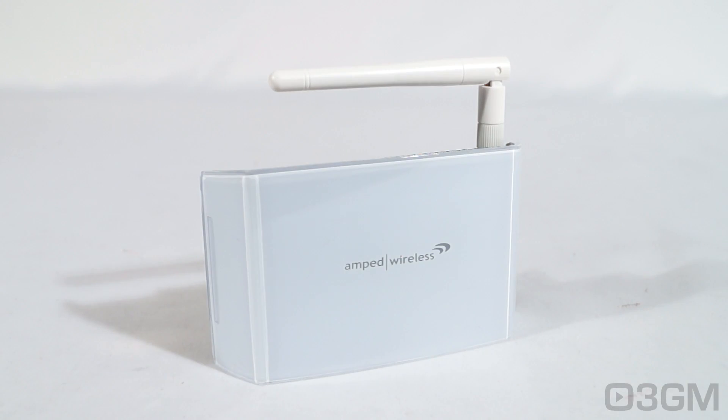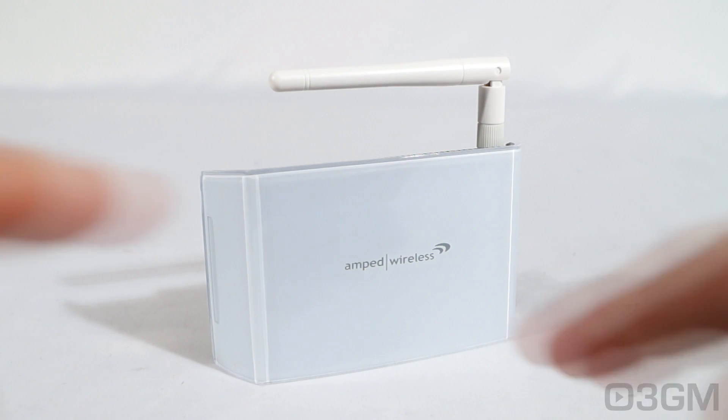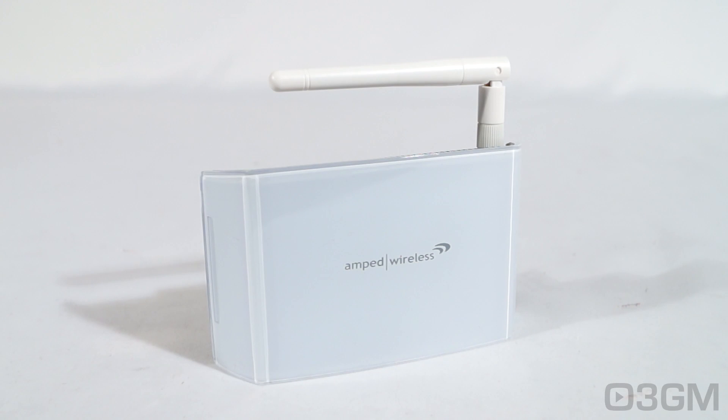Now let's have a closer look. The overall styling and build quality is excellent. It is white, so if you're into Apple products I think you will love the overall appearance and styling. Speaking of Apple, it does support AirPlay, AirPrint, and Home Siri, so they have you covered when it comes to Apple networks.